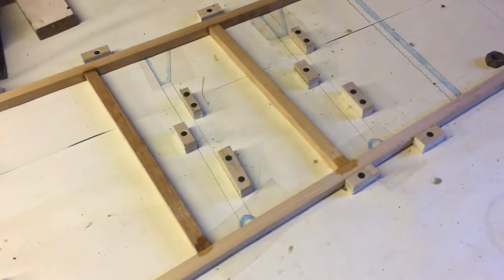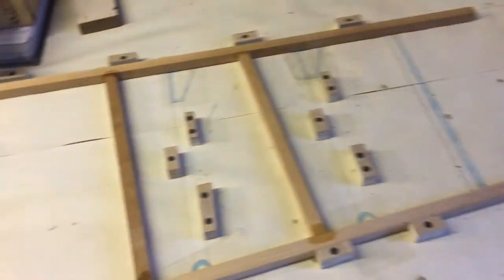So they've all been done — this is essentially now a mirror image of the other side, but it hasn't got the gussets in place.